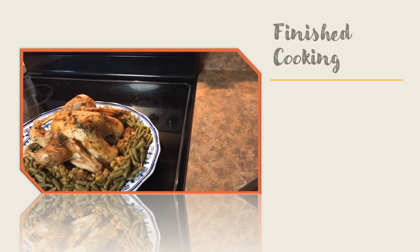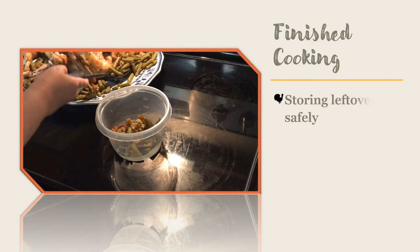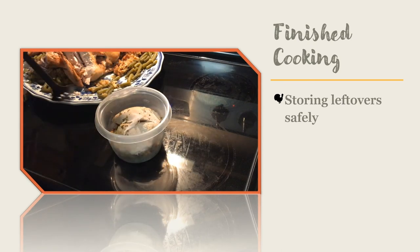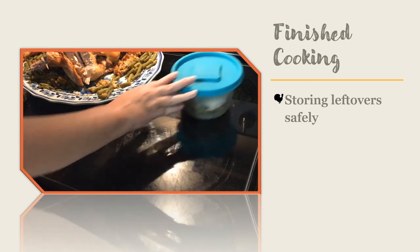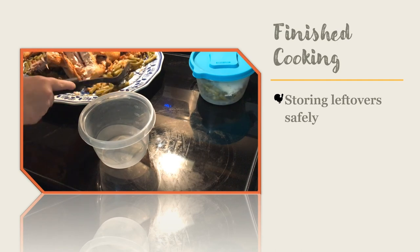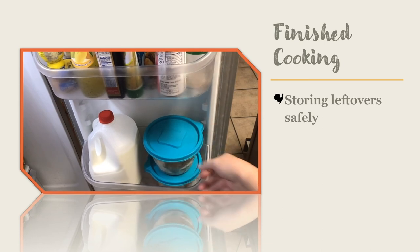Do not let your leftovers come to room temperature before putting them into containers and placing them in the refrigerator. Leftovers should be stored within two hours of cooking. Split up your leftovers into smaller portions and either place them in the refrigerator or freeze them. Small portions cool faster, which moves your leftovers out of the food safety danger zone. The temperature danger zone is between 40 and 140 degrees Fahrenheit, a range in which many kinds of bacteria can grow and lead to foodborne illness.